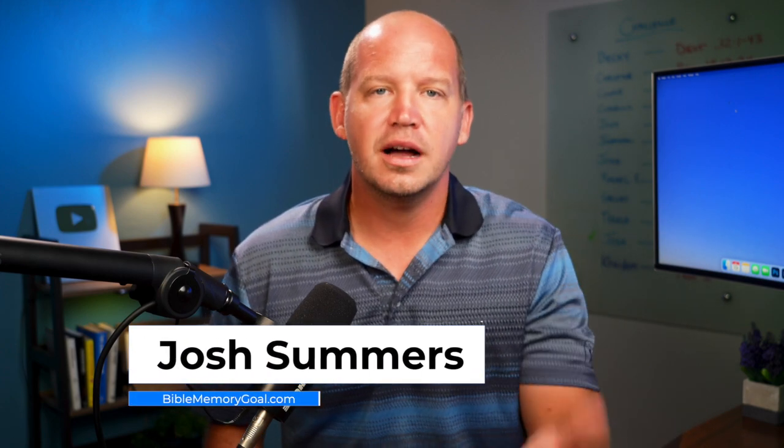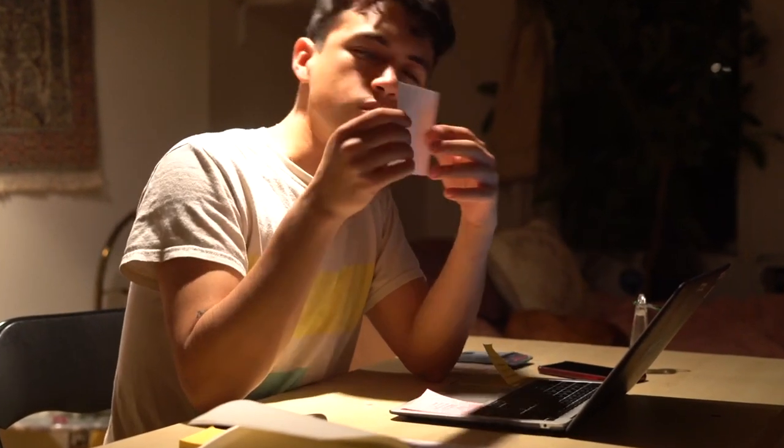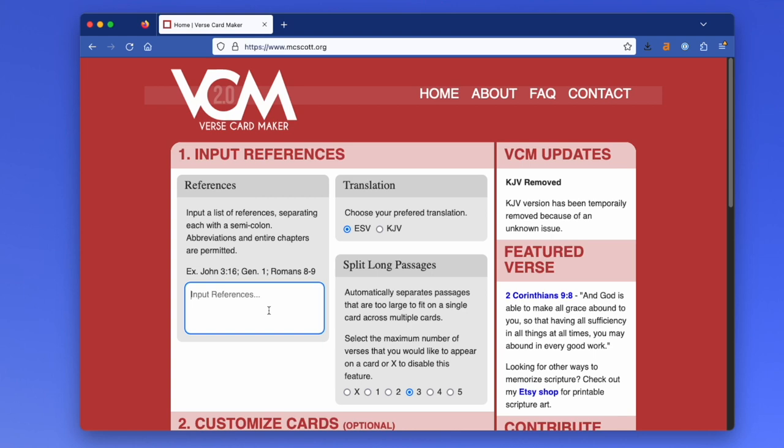I know a lot of people who love to review the scripture they've memorized using physical note cards instead of an app on their phone, and I love this as well. But creating those cards tends to take up a lot of time. There are plenty of places online where you can buy sets of cards for memory verse review, but did you know there's a place to create your own for free?